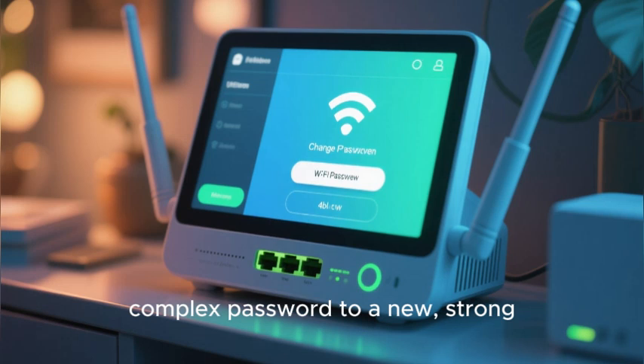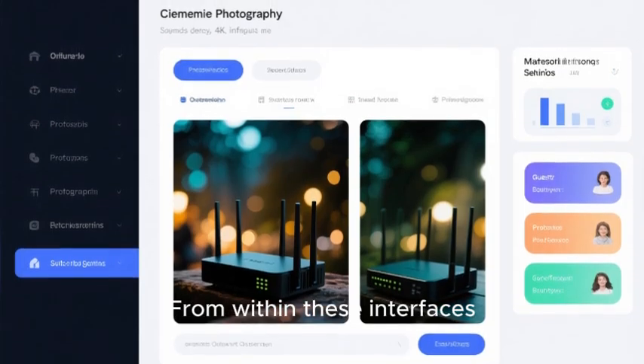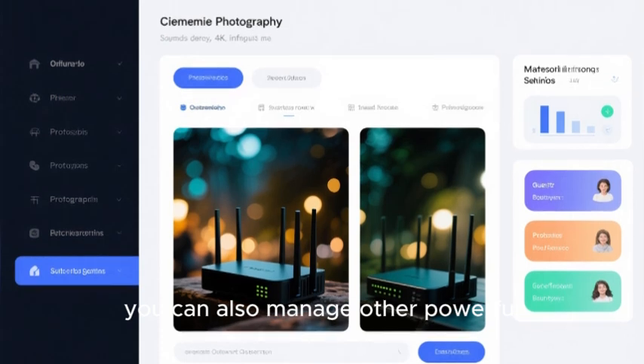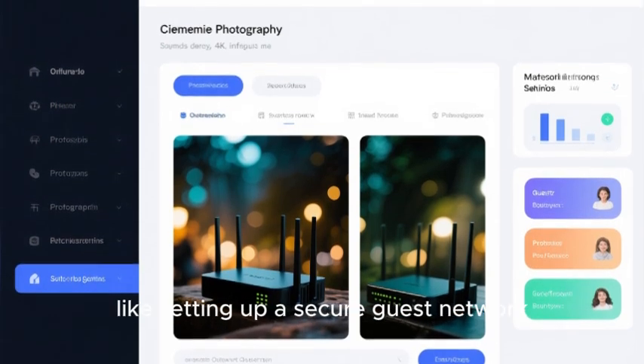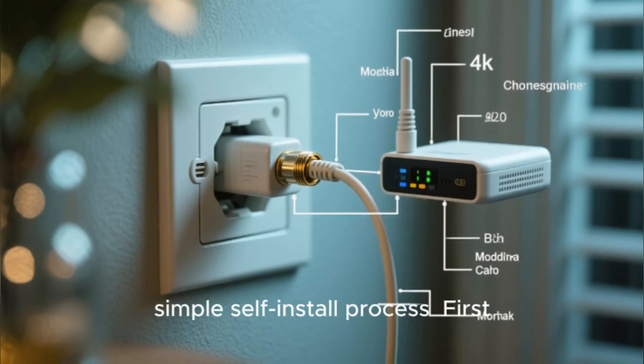From within these interfaces you can also manage other powerful features of your router, like setting up a secure guest network. So to recap the entire simple self-install process: